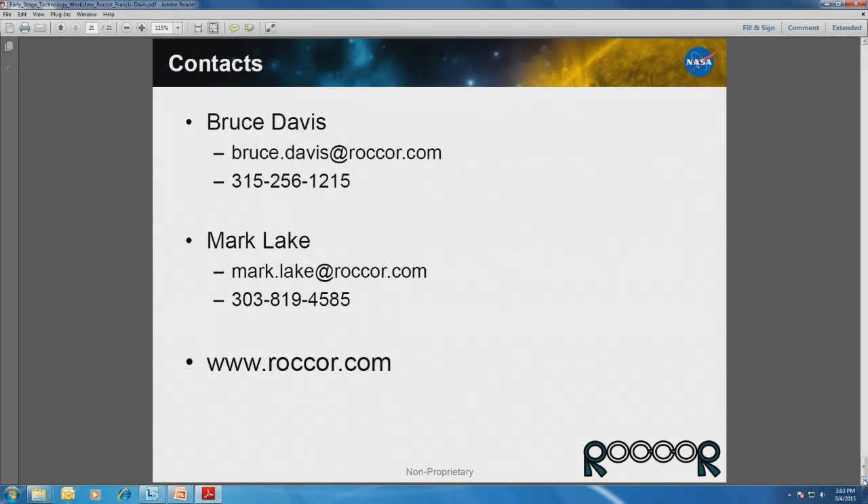I went through it pretty quickly, but I just wanted to give you a taste of what we're doing at Rokor. We're really excited to be working with JPL as well as this community, and learning what you're all doing. It's been a pleasure. I'll take any questions now.